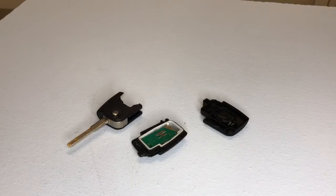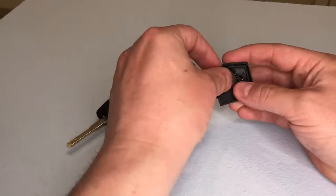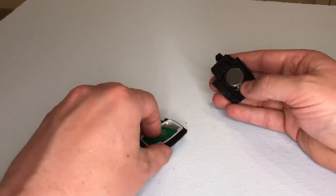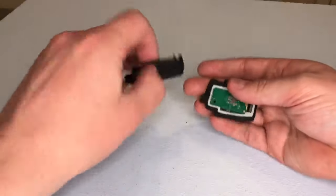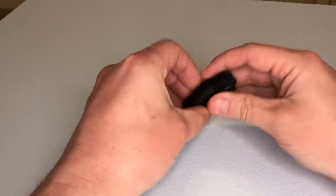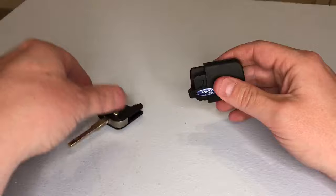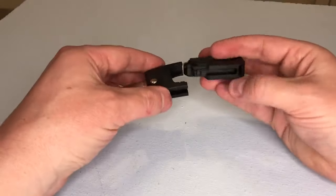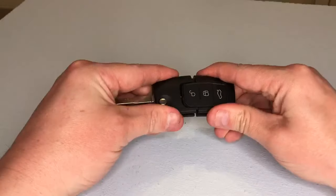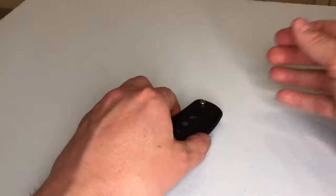Take your new CR2032 key fob battery and pop it back into the housing like so, making sure that the writing is facing downwards and it's in its correct location. Now it's time to pop it back together — pop the case back on like that, make sure everything clicks in, and put the top back on. Everything lines up, clicks into place, and there you go — all done.